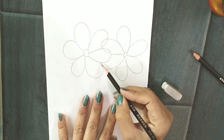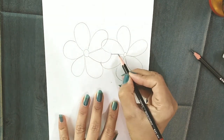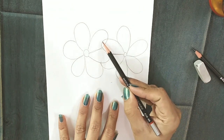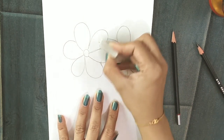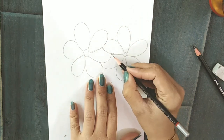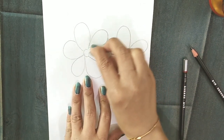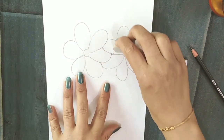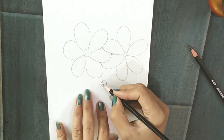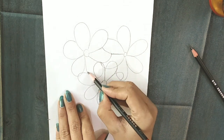Now you will decide which petal you want to come at the foreground and which should go at the background. Erase the lines from the petals which you want to come at the front. By just using this erasing technique, you can see the petals are beautifully overlapped and their shape is also maintained.